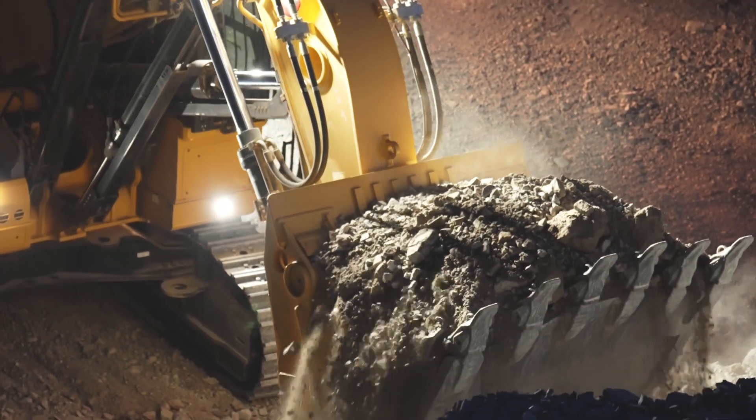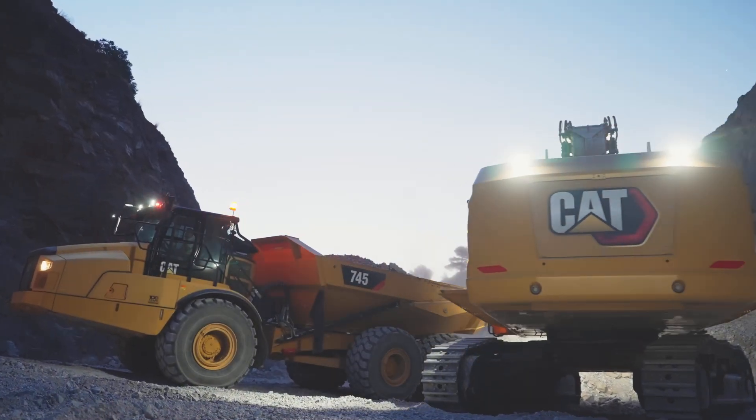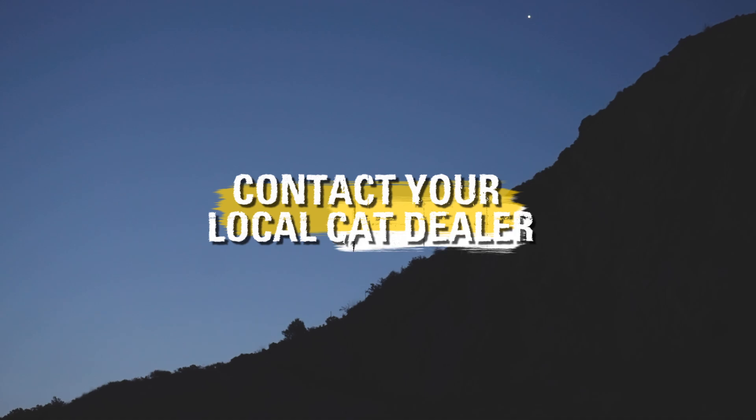Our commitment to designing and building the world's best equipment is evident in every single product, and the 395 front shovel is no exception. Contact your local dealer today to become a part of the legendary legacy that leads.